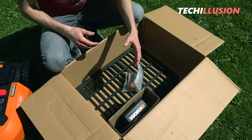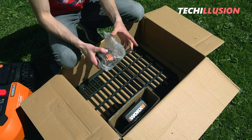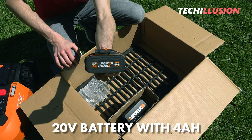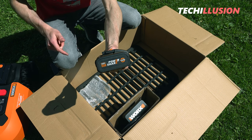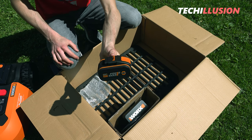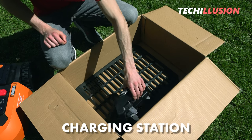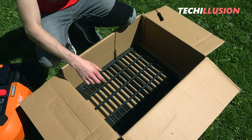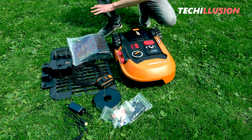The lawnmower robot obviously needs to be powered during operation. Therefore, there's a 20-volt battery with a total of 4 ampere hours — that's definitely not bad. The previous model only came with a small battery for 500 square meters. As you can see, there's quite a bit included here, which is completely sufficient to start using the lawnmower robot right away. Let's take a closer look at the WORX Landroid 2.0.